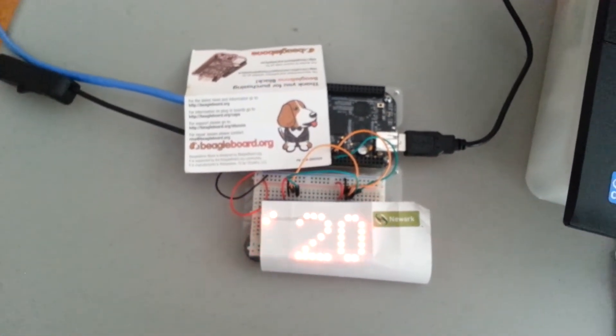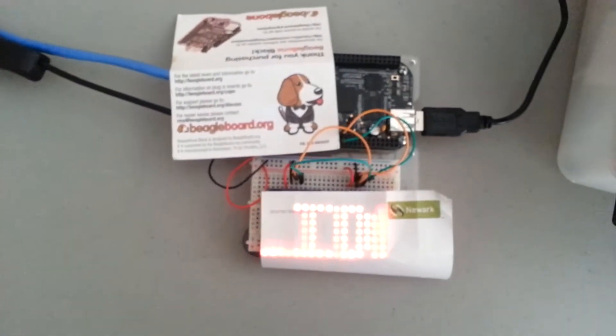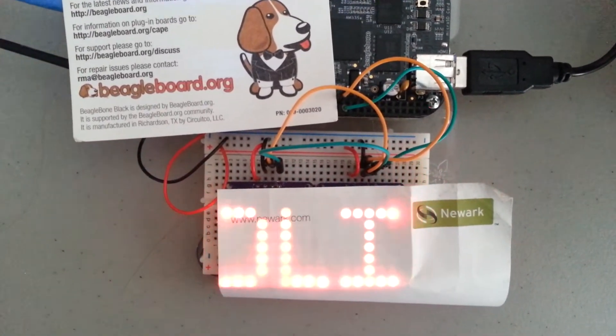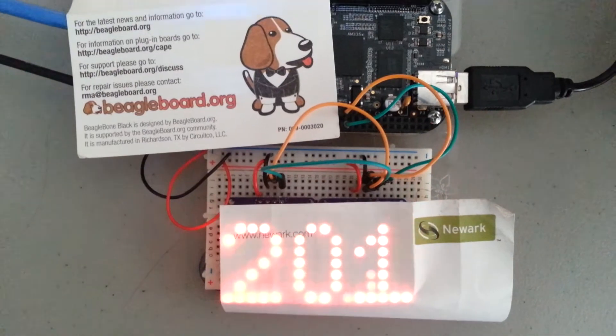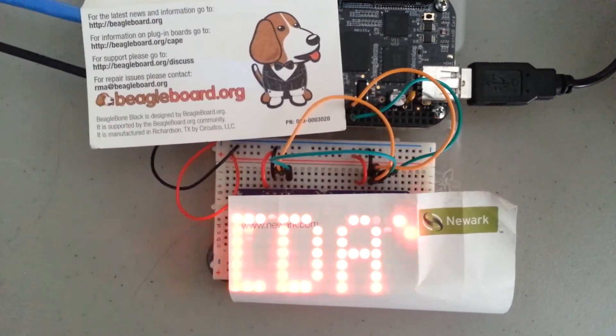Matt's program actually did color, but these are just single-color red LEDs, so I took the color logic out. But if you got the bicolor LEDs from Adafruit, you could do this with red, green, and yellow.